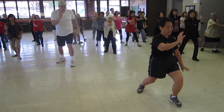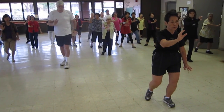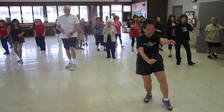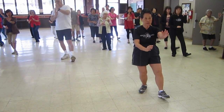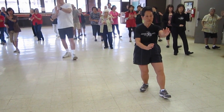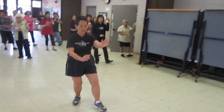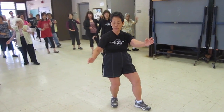Low stance, half step forward, sit back on our back foot, lay our booty on our heel. Here's our challenge for the game — the pulsing of the monkey, doing a backwards motion.